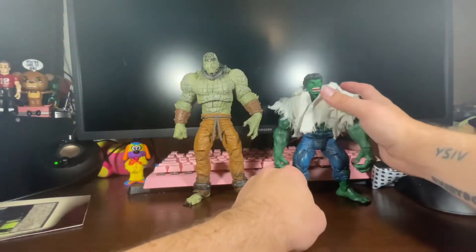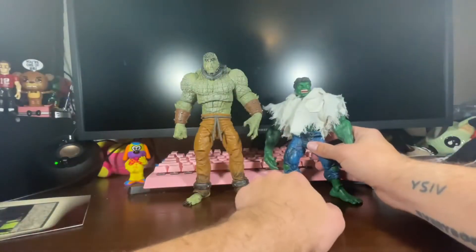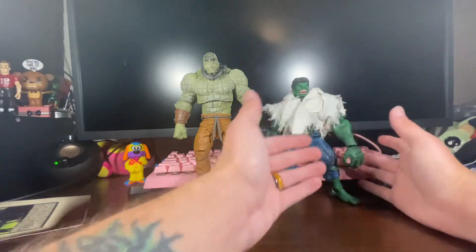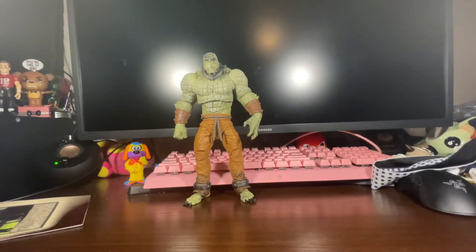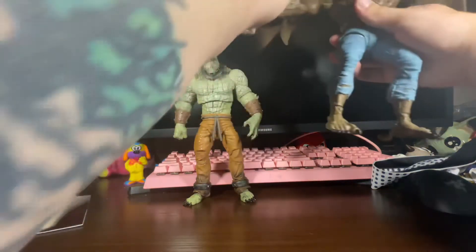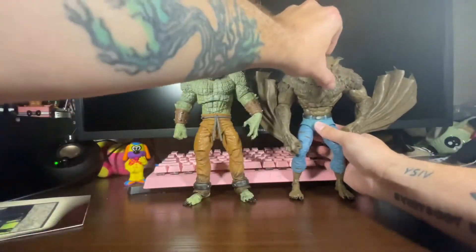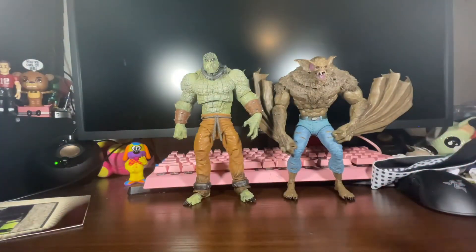A Toy Biz Incredible Hulk — look how crazy this is with the cloth shirt and everything. Hulk should be as big as Killer Croc, maybe a little bit bigger. This is a really cool blast from the past. And here's Man Bat right next to him — if Man Bat wasn't bending down a little bit, he'd probably be a little bit taller than Killer Croc. These figures look amazing. The only problem with Man Bat is he just can't stand for anything.